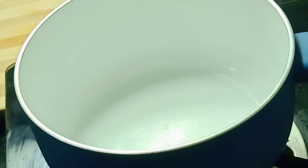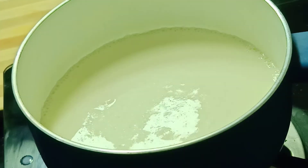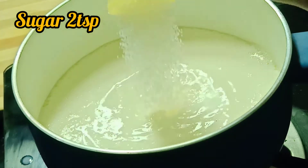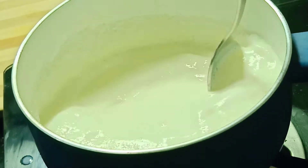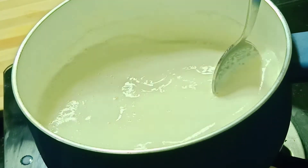Add a sauce pan to half a liter. Add 2 teaspoons of sugar and a little bit of condensed milk. Mix it well.